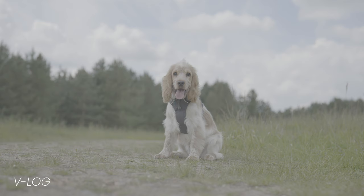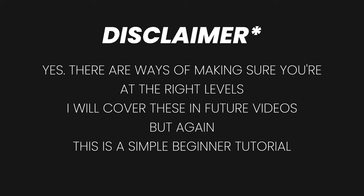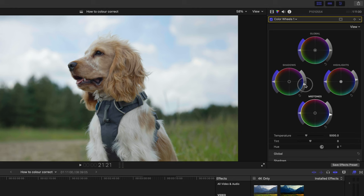Log footage looks dull and grey before you start colour grading it. Our aim for contrast is to make the whites look nice and bright and the blacks to look black, but without losing any detail in the shadows. All we have to do is go into the colour wheels section and adjust the faders until it looks something like it would in real life. You can see already that the dark parts of the image aren't quite dark enough, so I'm just going to take the shadows fader here and bring it down a little bit. I might just bring the highlights up a little bit to add some brightness and then adjust the mid-tones slightly, and bring the blacks down a touch more but not too much.